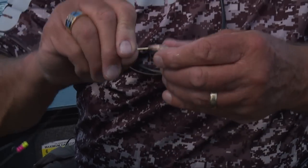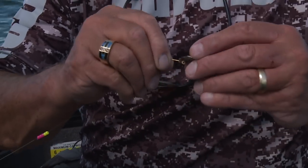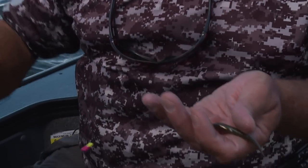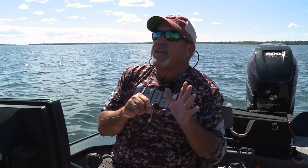You bring it right through. The nice thing about it is it'll run straight. I like to pull that barb out just a little bit off the back of the minnow so when I get a bite I just set the hook and I don't miss them. It's old-school maybe, but it's a new way of doing it - and that's the thing, it works. That's the most important part.